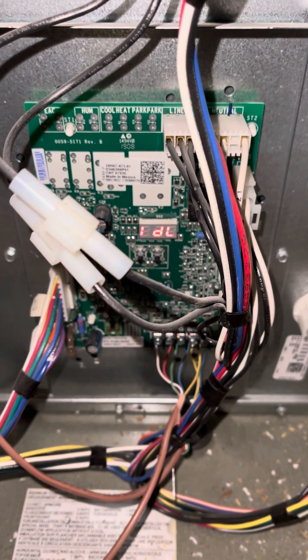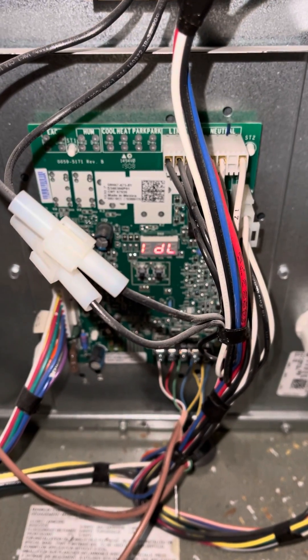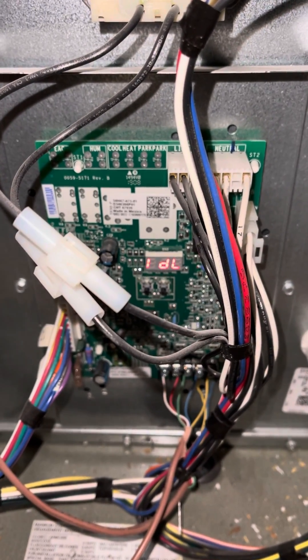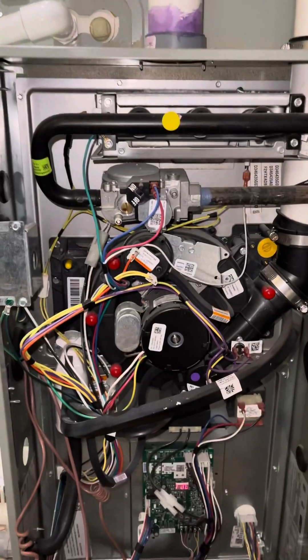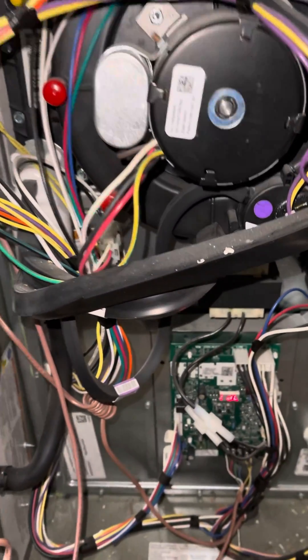Hi guys, welcome to the Air to Cool channel. Here is another little tip for my technicians out there with a question about fan speed. This one is on a 90-94% efficient American Standard train system. It's always a question.